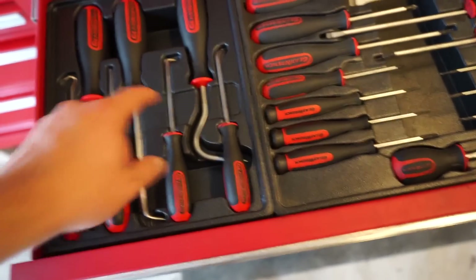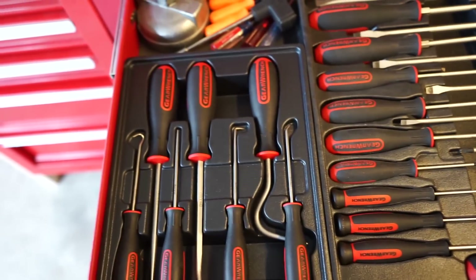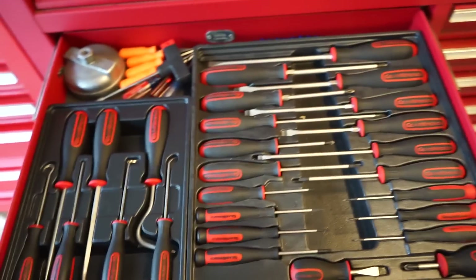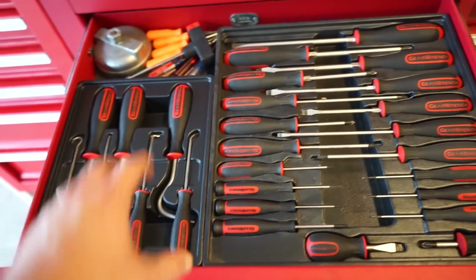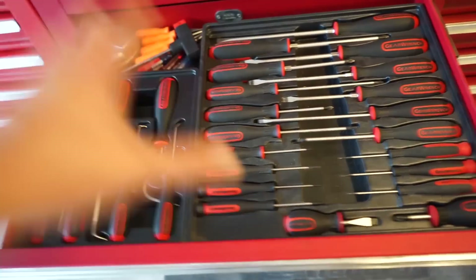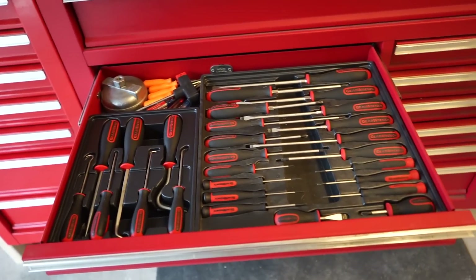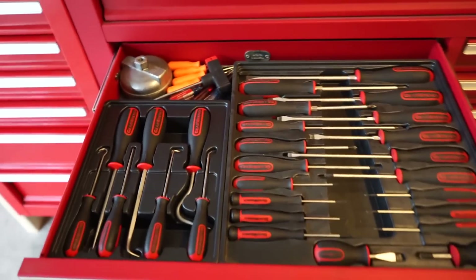That's also what made me invest in the GearWrench pick set. These are 90-degree picks, hook picks, and all kinds of stuff for getting o-rings out. Again, I love the modules where each tool has its own individual spot — you know when it's missing, it keeps everything organized and clean.